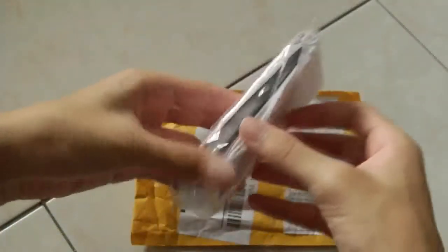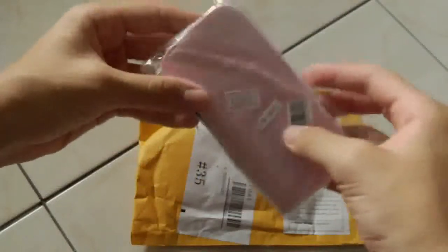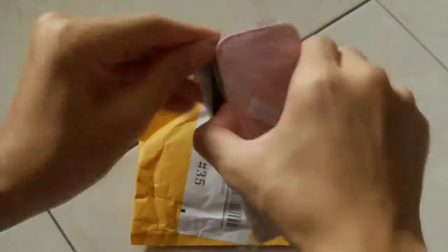Let me get into this package right now. I forgot why I ordered it because I've ordered a lot of stuff — oh, it's a pink case for my iPhone! Yes, it arrived. Happy about that.